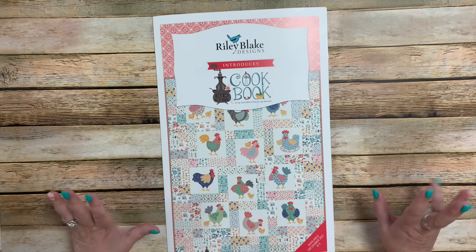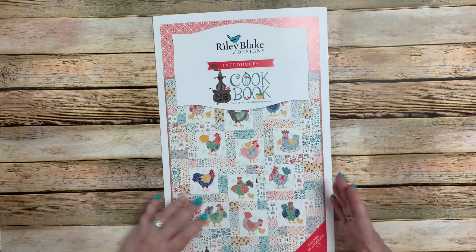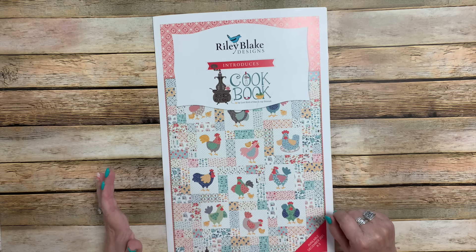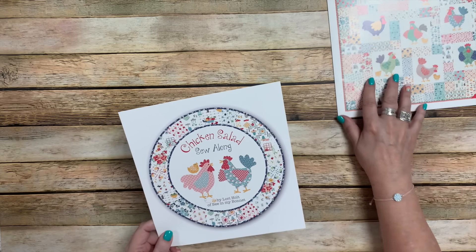What I'm going to start off doing is recapping and showing you continuations of what I showed you at fall market — like I was introducing Cookbook last fall — and just tell you where I am at that point as far as the calendar year goes. Right now we're just wrapping up Cookbook and we are wrapping up the Chicken Salad sew-along.